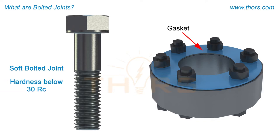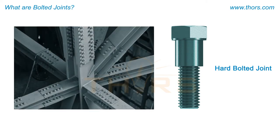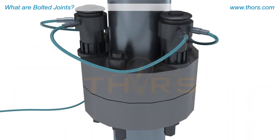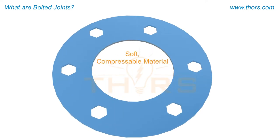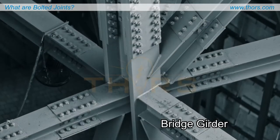A soft bolted joint is a type where the hardness of one of the elements is below 30 RC, while a hard bolted joint is a type where the hardness of all elements is greater than 30 RC. An example of a soft bolted joint includes a gasket placed between two pipes — a soft, compressible material that provides a seal and prevents leakage. Examples of hard bolted joints include a wheel assembly and a bridge girder.